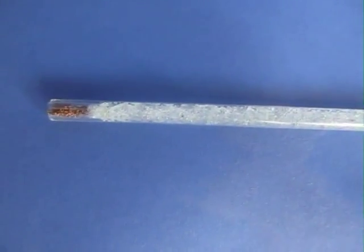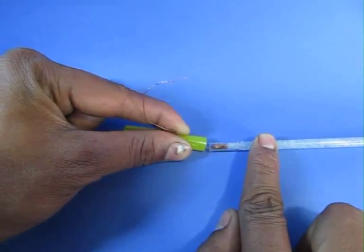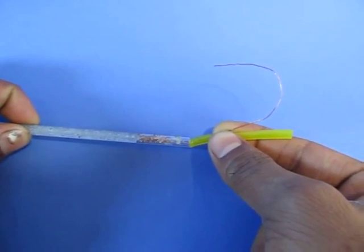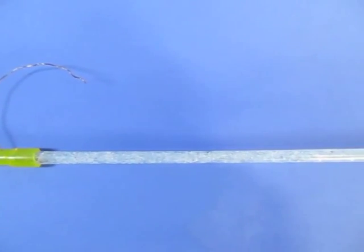Seal the end of this glass tube with a copper gauze or a copper wire and insert the plastic tubes at the end of this glass tube. The copper wire coming out of these plastic tubes acts as an electrode.